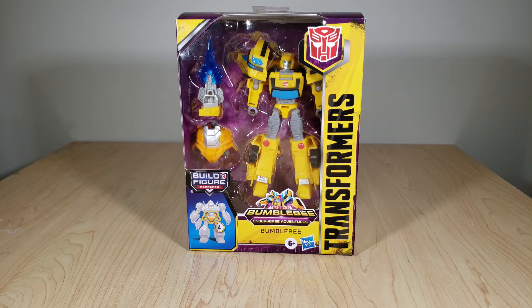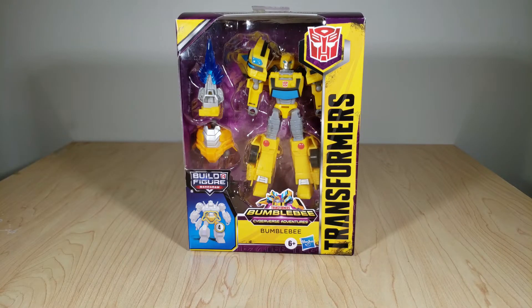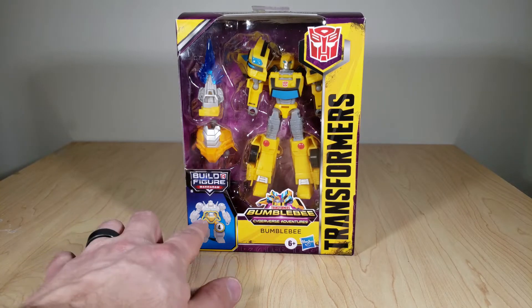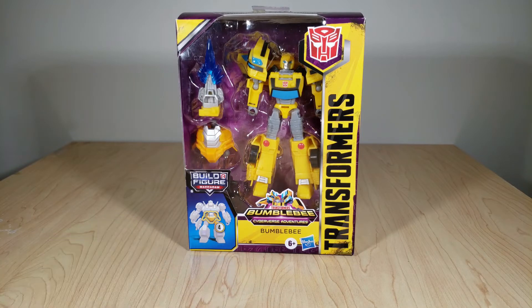So this is a new, more articulated Bumblebee that does a better job of actually nailing the transformation without having to cheat things. Now, his taillight kneecaps are totally cheated, so I guess they had to make some concessions somewhere. And like the rest of his wave, he is part of a Builder Figure wave, so he comes with the lower torso of the character Macadam. It's very cool — we get to finally have this mysterious ancient character in your collection.